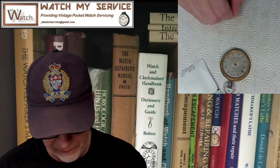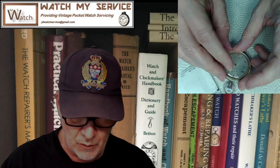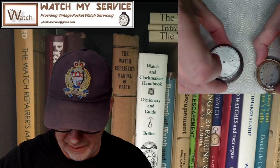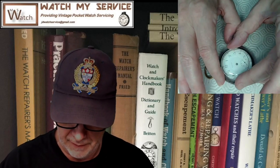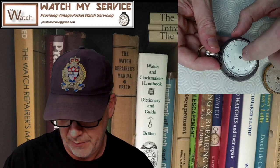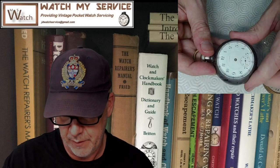Then you get crystals that have a bigger edge — still domed, but a larger edge. It depends on the watch you're putting it on. For this pocket watch I've been working on, I've put a flat crystal on because it actually looks pretty good, and there's enough room between the bottom of the crystal and the cannon pinion coming up that it doesn't interfere with hand movement whatsoever.